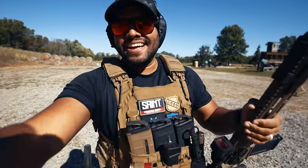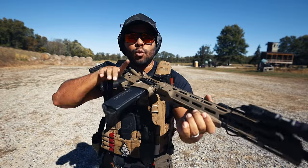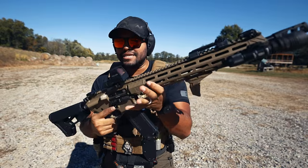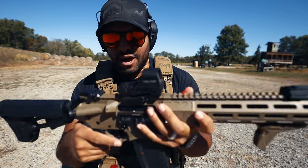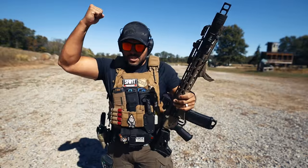Every time I go to shoot this gun I can't help but just rapid fire because it's that great. That 3.5-pound trigger with the flat trigger — to me, that is money.